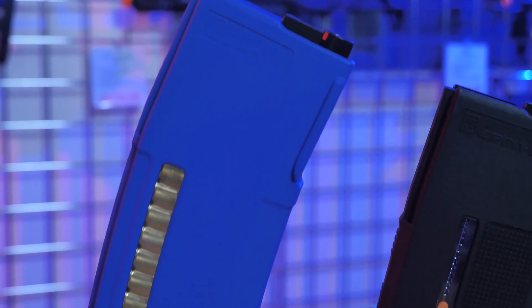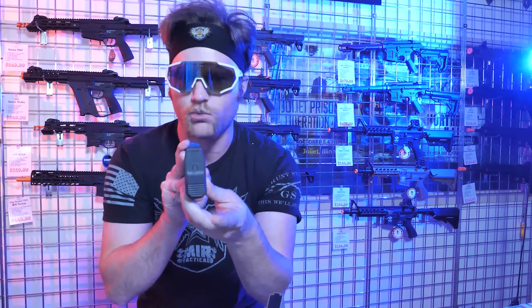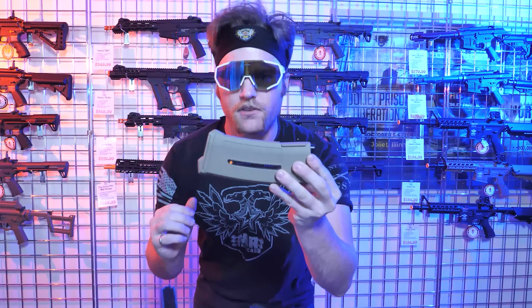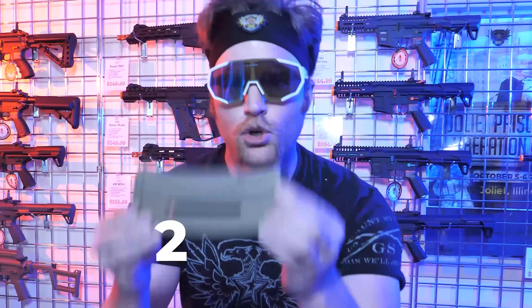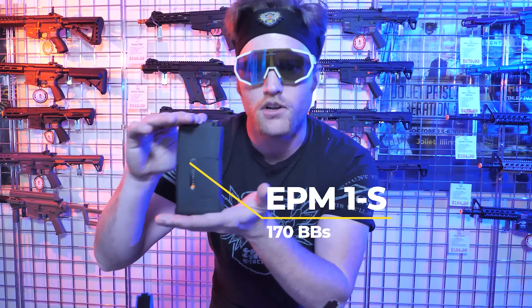There was a whole legal thing that made them change their design, but this was the second original one. It holds 150 BBs, comes in multiple colors — blue, red, orange, black, or tan — and has a rubberized butt pad. PTS then came out with the EPM ones, which hold 250 BBs. So you might say this is a high-cap mid-cap. And then they decided they needed a short boy mag, so they made the EPM1S, which holds 170 BBs in a small compact package.